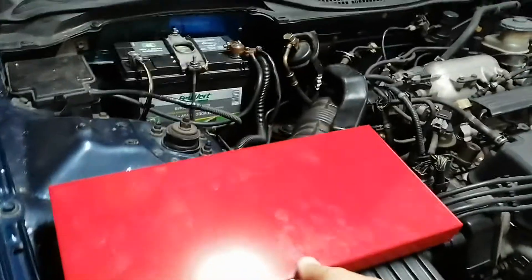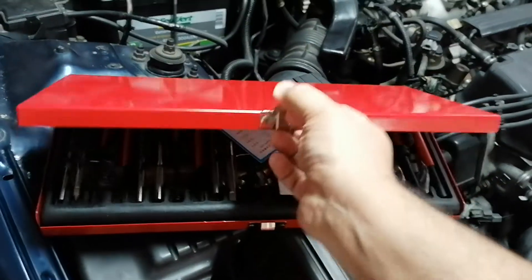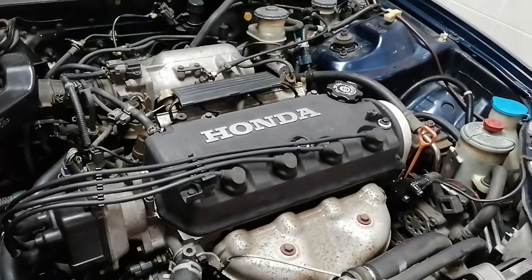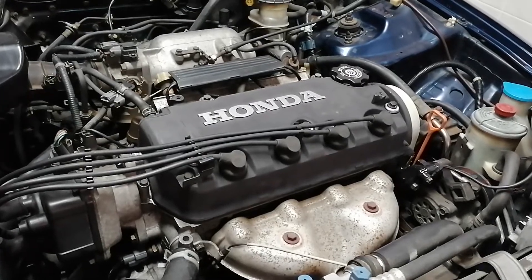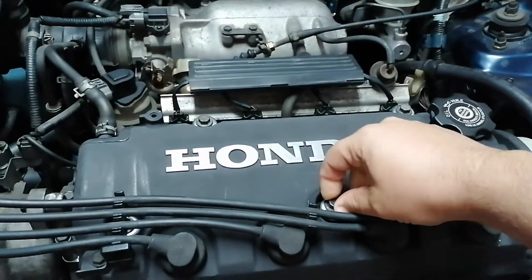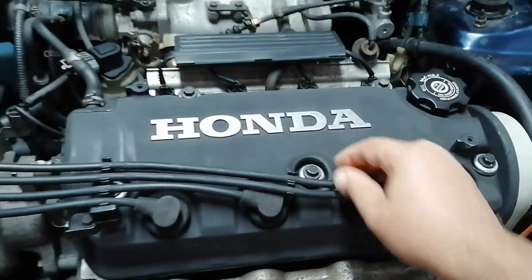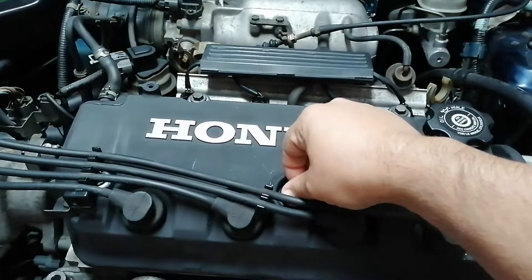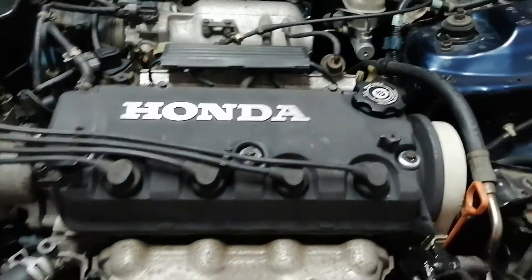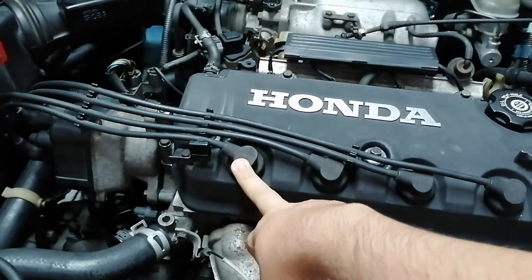The helicoil kit arrived today. I'm going to try to tap it and put it in place to replace this bolt. I think I could probably drive the car right now, not sure. First step: I will remove the coils.